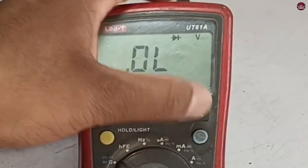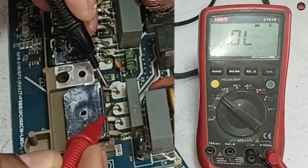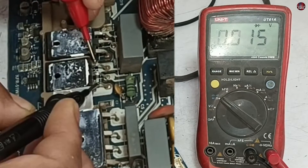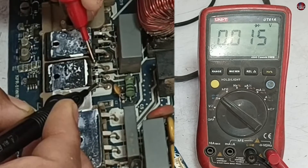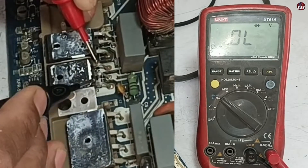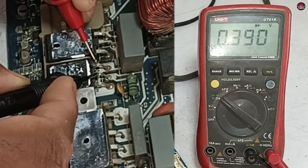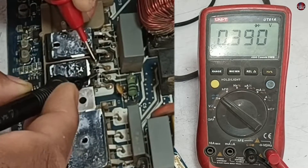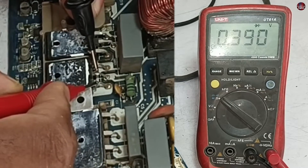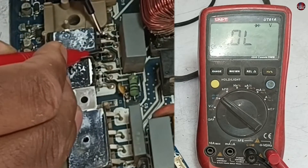I will put the multimeter on diode mode. I am checking the rectifier to see whether it has any issues — the rectifier has no issue. Now checking the diode: it is showing zero voltage drop, but that is because these two pins are already joined together. I will check the reading with the center pin, which is the cathode; the pins on the left and right are the anode. It is showing the correct value, and the reading on the right and center pin is also okay.